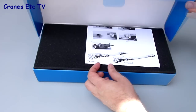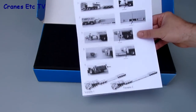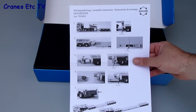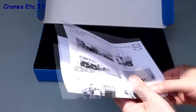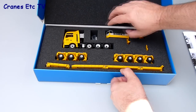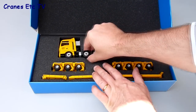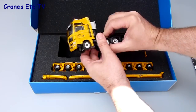This is another in the series of Conrad Goldhofer models, and it's a version with a low-profile deck. It's presented in the colours of Bonet, a German heavy haulage specialist. The model comes in a high quality presentation box and it does include a sheet of instructions which is helpful, although perhaps not complete because it doesn't cover all the assembly of the parts of the model.